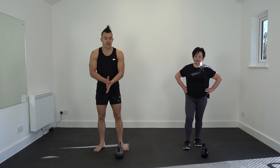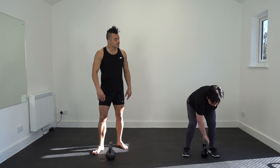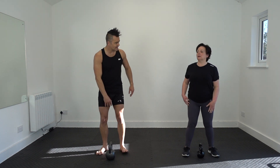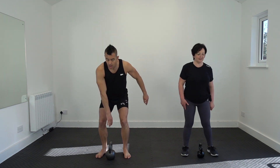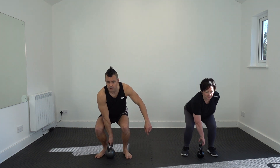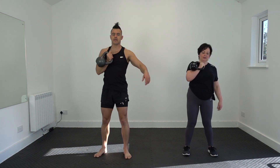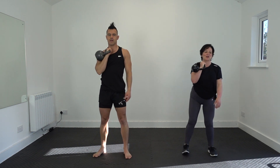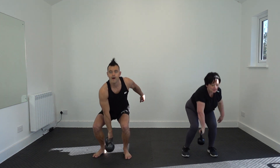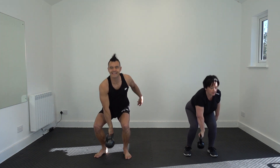Snatch to reverse lunge. Make sure there's space behind you. We're going to step in, back down to the ground, back to the rack. Ready guys? Three, two, one. All the way up, lunge back in. It's a simultaneous move. So, important to keep your balance — don't rush this one.